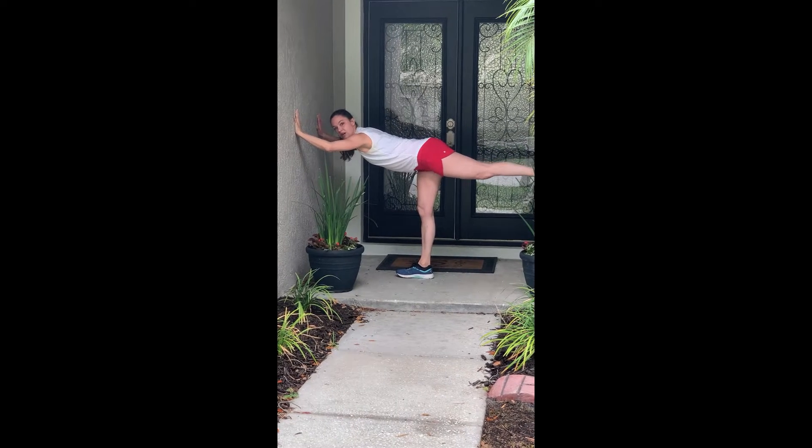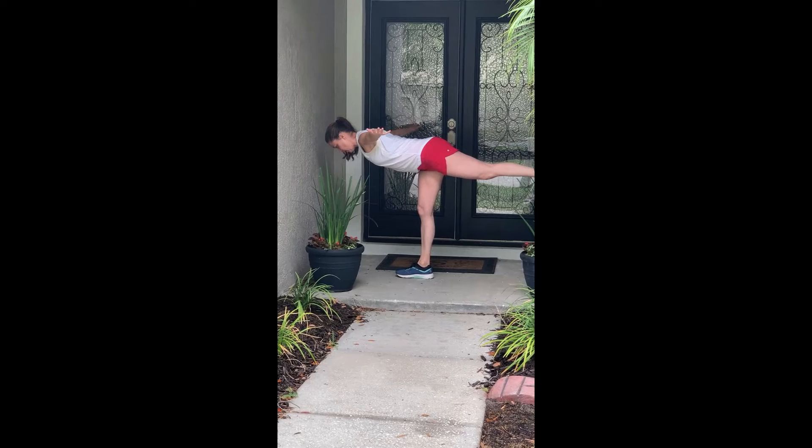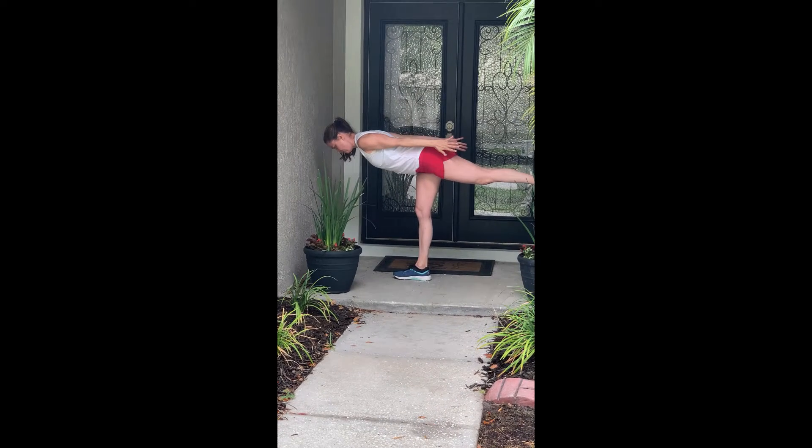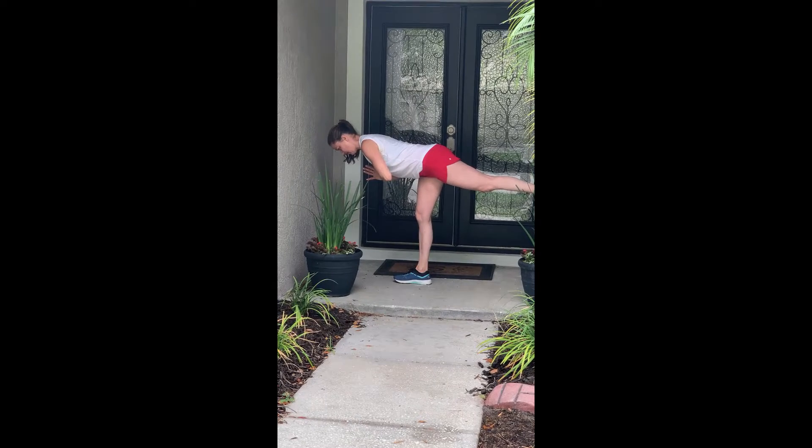If this is not a challenge for you, let go of the wall and try to hold the arms out to the side, back down by your sides, or in a prayer pose at the chest.